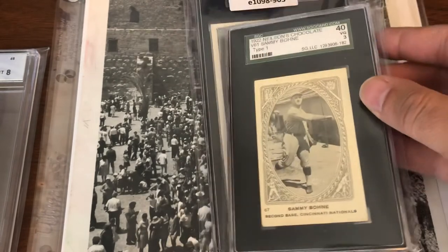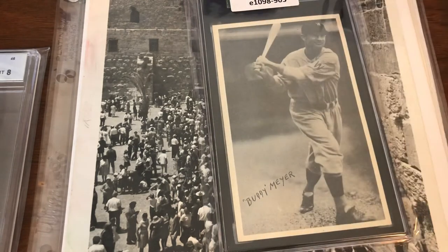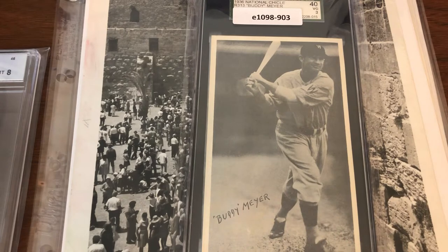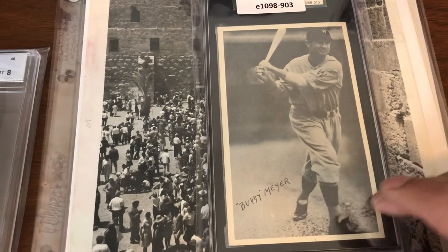This will go into the small Sammy Bone collection I have — there's only a few cards, and some of the other ones I don't have are crazy money, so I don't expect to get those anytime soon. This next one was very inexpensive — I think 15, if not 10 dollars — a 1936 National Chicle Buddy Meyer. He's with the Washington Senators, a middle infielder, in SGC 3. A great little player for the Nationals.